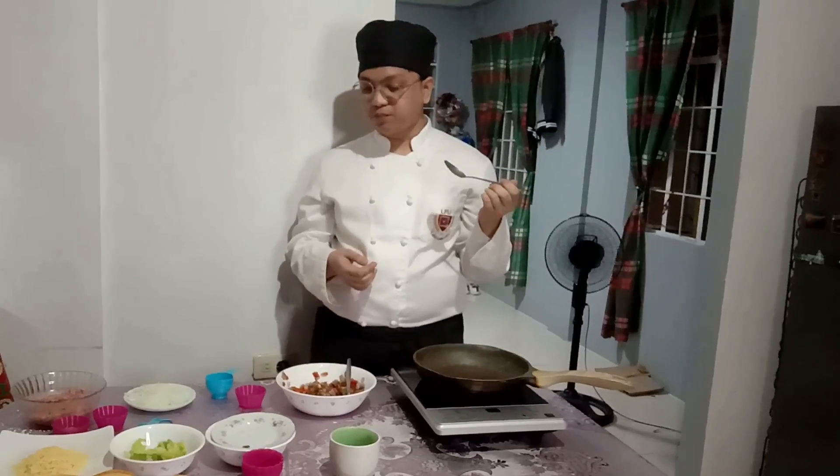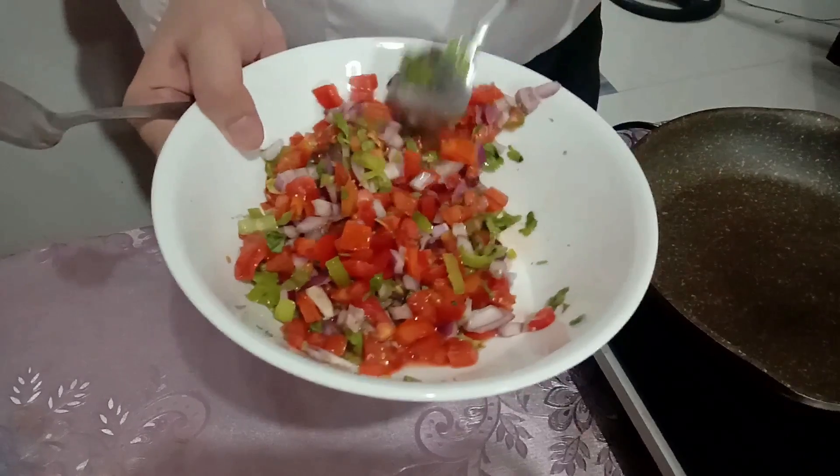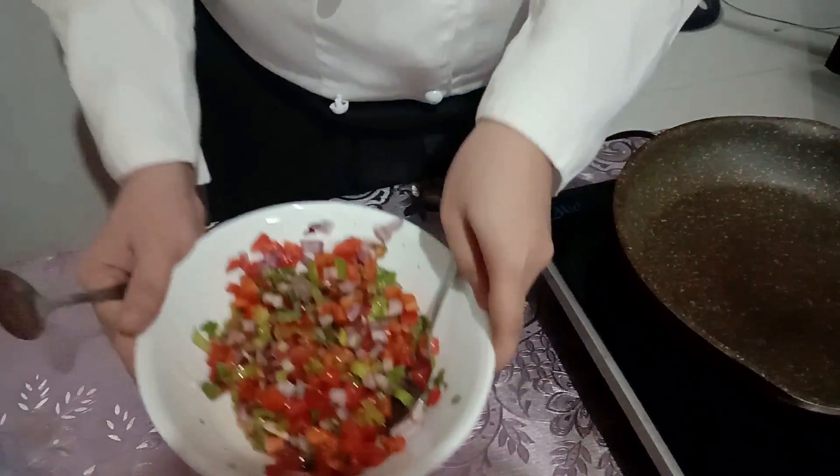Aside from tacos, you can also serve this salsa with chips, tortillas, burritos, tostadas, quesadillas, or pinto or black beans. And this salsa can be refrigerated for up to 5 days.